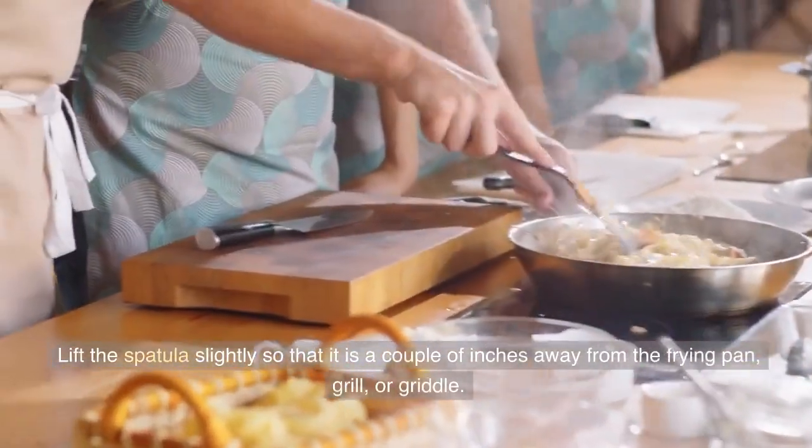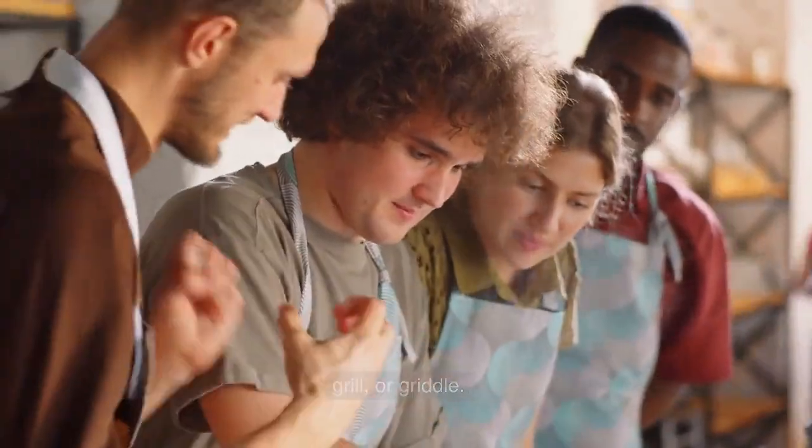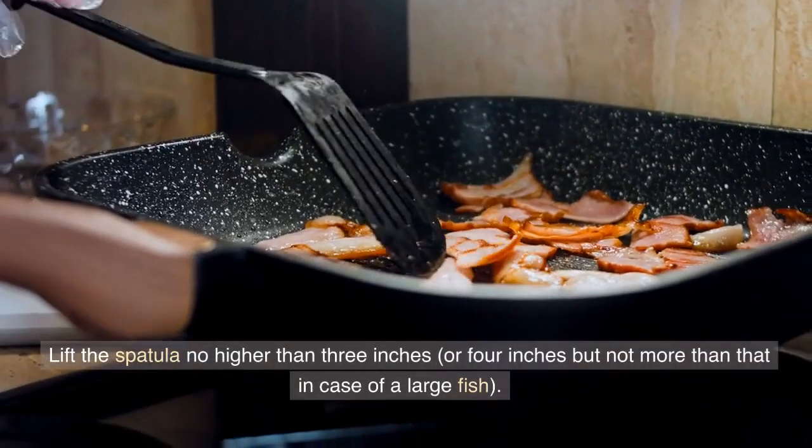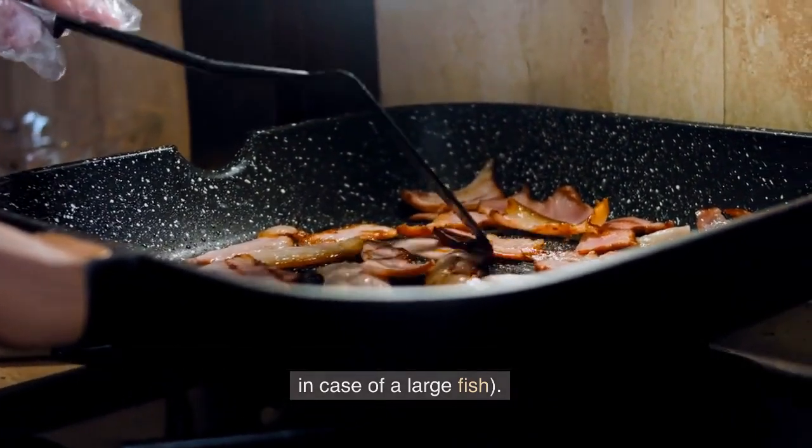Lift the spatula slightly so that it is a couple of inches away from the frying pan, grill, or griddle. Lift the spatula no higher than 3 to 4 inches, but not more than that in the case of a large fish.